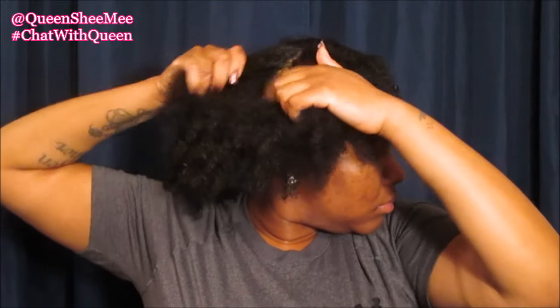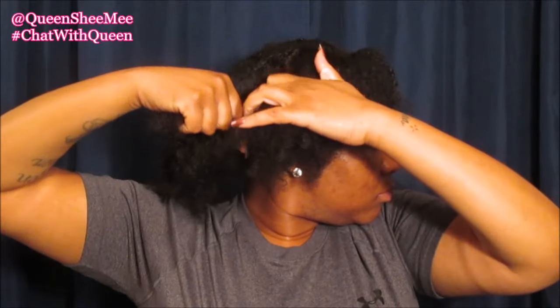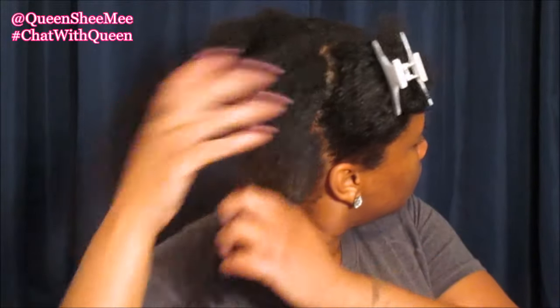After massaging our scalp, we're going to go ahead — this is pretty much what I do during the week to rehydrate my hair. I simply put my hair into four sections and start at the back. I like to feel my hair to see if I have any knots or tangles.